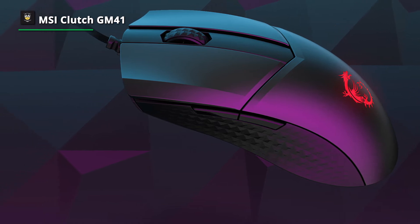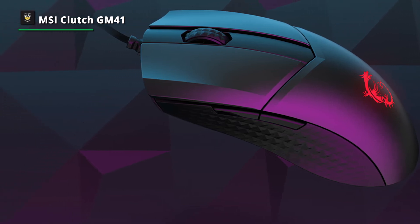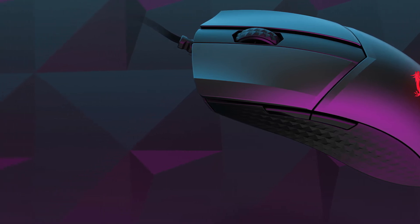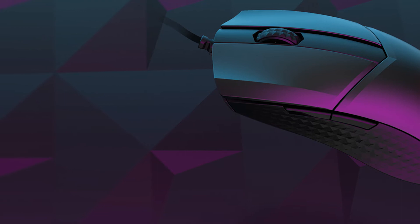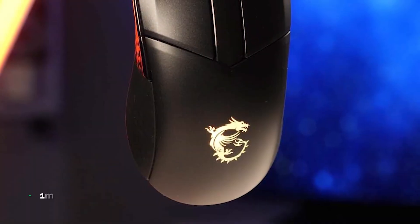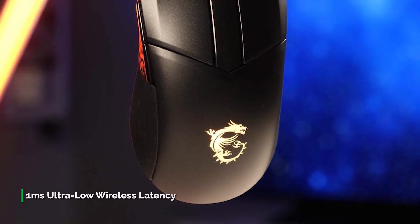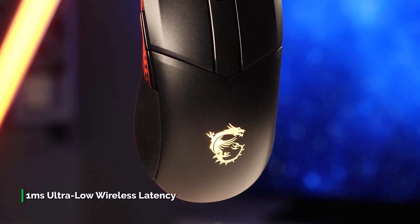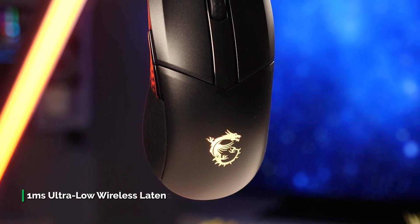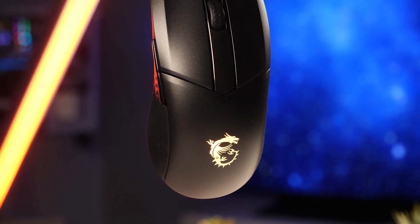Featuring a PixArt optical sensor, it is highly sensitive and ensures smooth, lightning-fast, and extremely accurate cursor movement. Built with the latest 2.4G RF wireless technology, its latency is reduced to just one millisecond, resulting in responsiveness almost 10 times faster than a typical wireless mouse. For battery, it can sustain up to 80 hours of use, and a 10-minute charge can provide up to 9 hours of battery life.